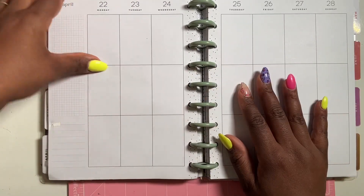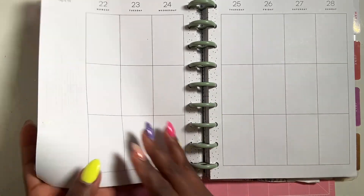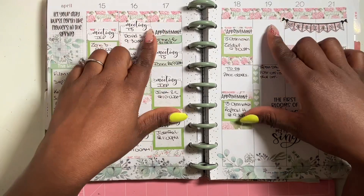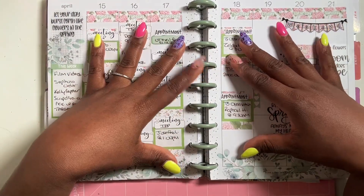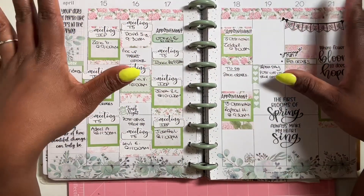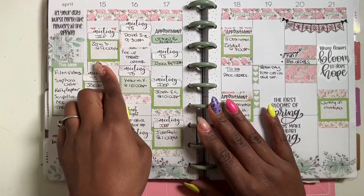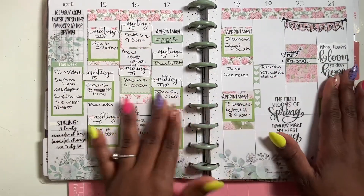Last week's spread — if you missed it — I did a vintage floral sticker kit using Sarah Elizabeth Prince from her Etsy shop. I love using her sticker kits and her stickers. We had a lot of turning fives or regular IEP meetings for the week.